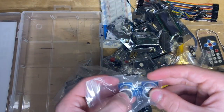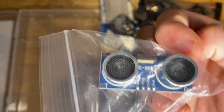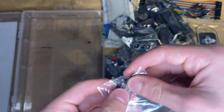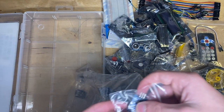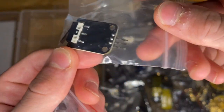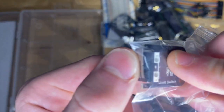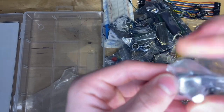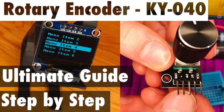Here we have an ultrasonic sensor — we used one of these in one of our physics experiments. Here we've got a vibration sensor. Last few components: here we have a sound sensor, another collision sensor, and finally, last but not least, a rotary encoder. We love rotary encoders — we've got a full video on that if you want to check it out.